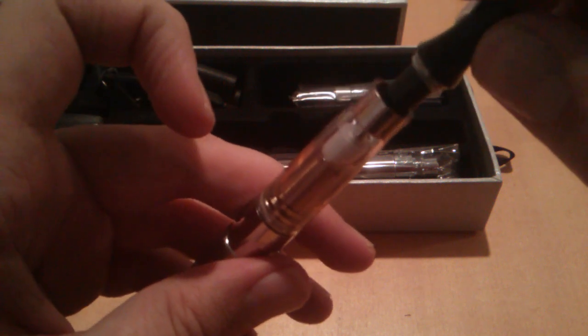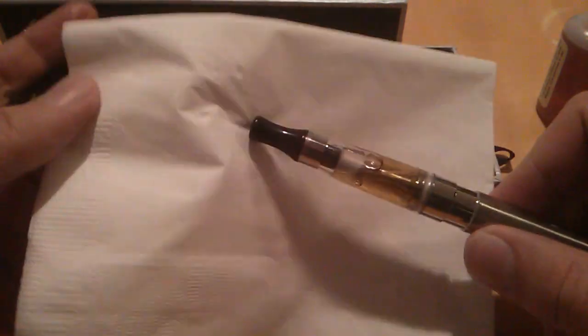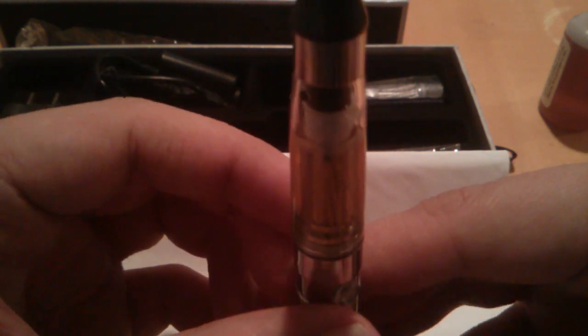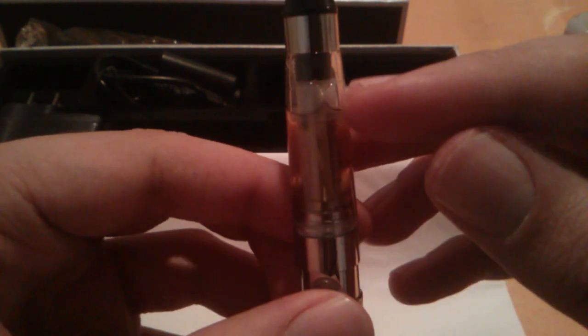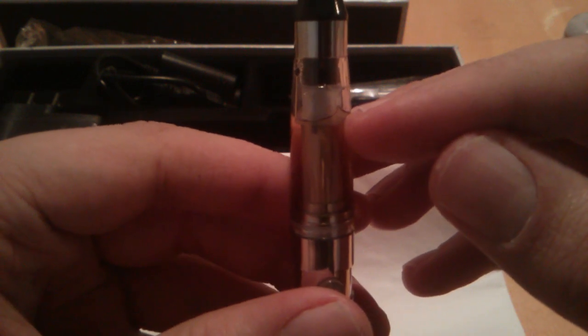Take your drip tip and screw it back down. After filling, you may have residual juice on the outer rim near the silver sleeve — just wipe that away with a napkin. The tank has a measurement that goes to 1.6 milliliters. Avoid filling it completely full; fill it to about where the rubber gasket is inside. Filling to the top will cause immediate flooding and it's going to be really gurgly.